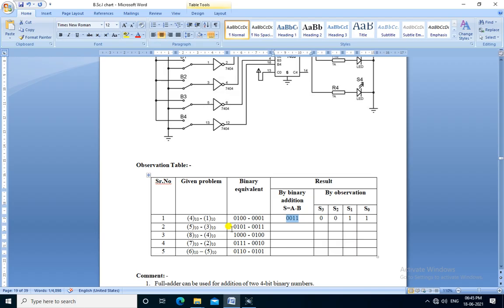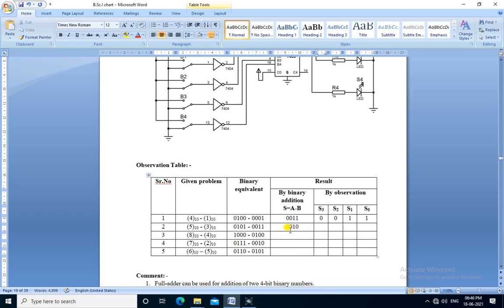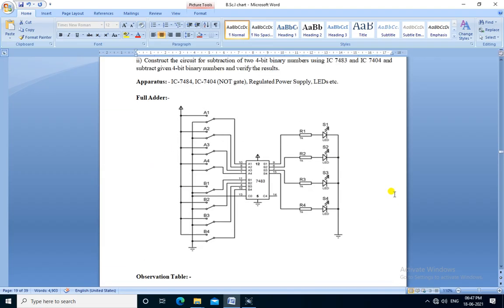The next problem is 5 minus 3. So 5 is 0101 and 3 is 0011. We apply the inputs — 0101 for A and 0011 for B. The output is 0010: S3=0, S2=0, S1=1, S0=0, which is the decimal equivalent of 2. So 5 minus 3 equals 2. In this way we can perform all the subtractions. IC7483 can be used as a 4-bit binary adder and subtractor. We performed both operations using IC7483. Thank you.